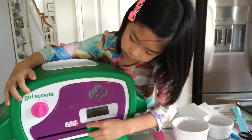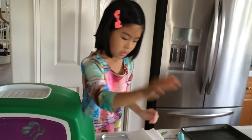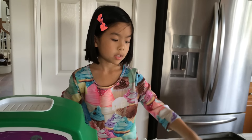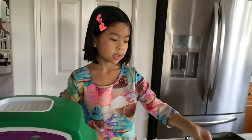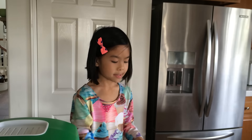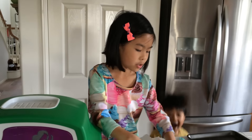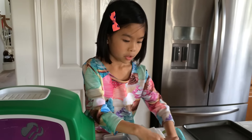It also comes with your chocolate cookie mix, some chocolate chips, and the pan. You'll also need from your own house some scissors to open your bags, a spoon, a spatula just in case, a mixing bowl, and also a cup of water.